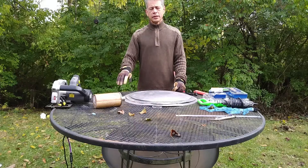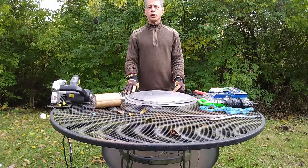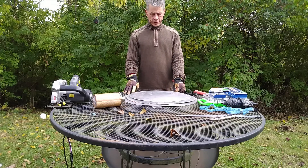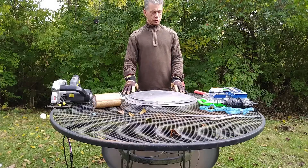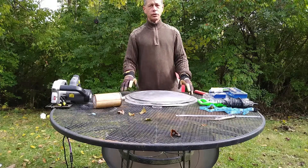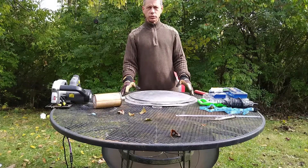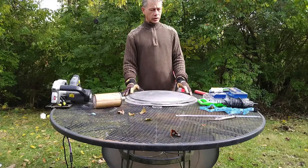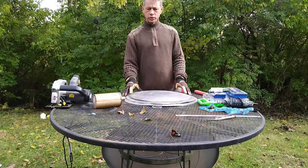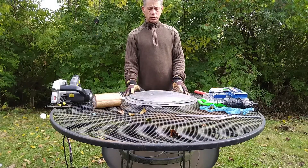Hey, what's going on everybody? Captain Ron here. Today we are on another new shield build. It's going to be a Captain America shield build. It's our new commission. So this ought to be interesting. We'll see how the process goes that I've chosen for this particular build in creating a replica of the Captain America shield.